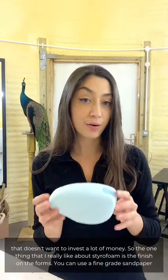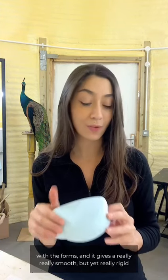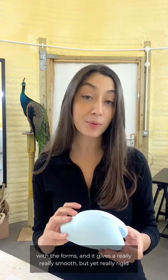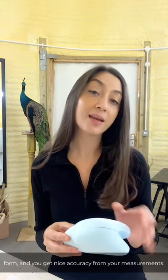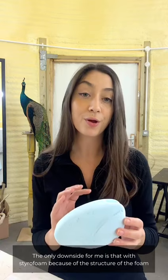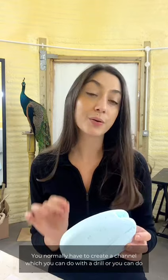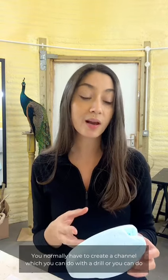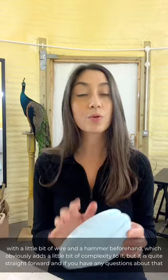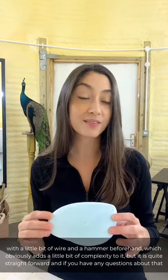One thing I really like about styrofoam is the finish on the forms. You can use a fine grade sandpaper which gives a really smooth yet rigid form, and you can get nice accuracy from your measurements. The only downside is that because of the structure of the foam it's quite difficult to penetrate wires through on the first time. You normally have to create a channel, which you can do with a drill or a little bit of wire and a hammer beforehand — it adds a little complexity but is quite straightforward.